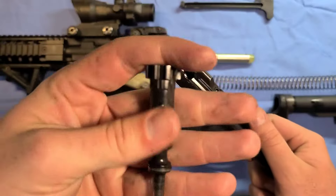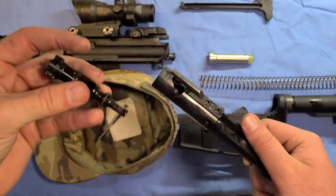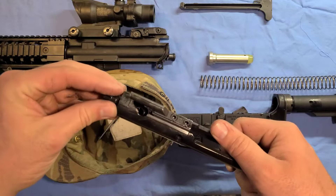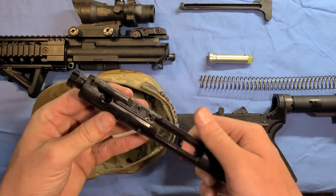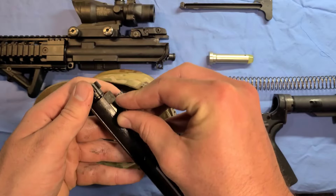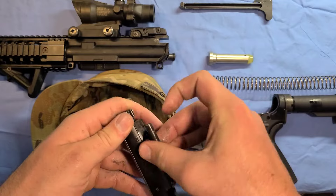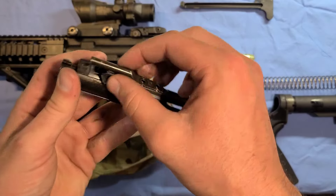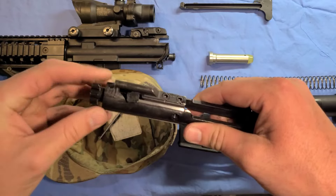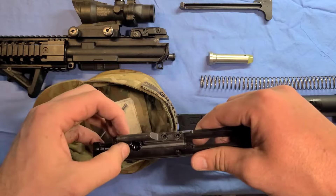Actually, it's the other way — the side with the divots faces down. Put it in there and get it to work. Then you're going to want to twist this 90 degrees, or you can just pull on this — you can twist it — and that will keep it that way.